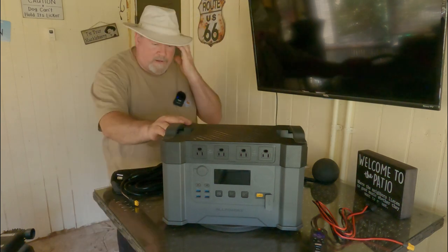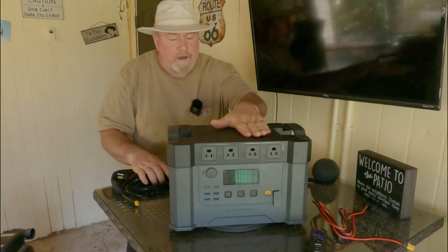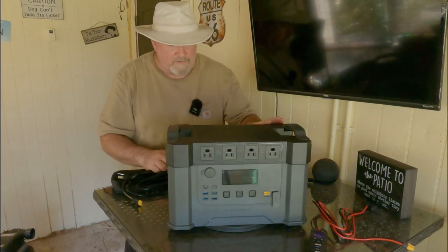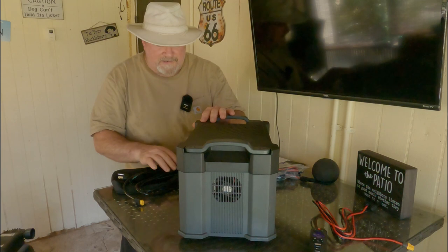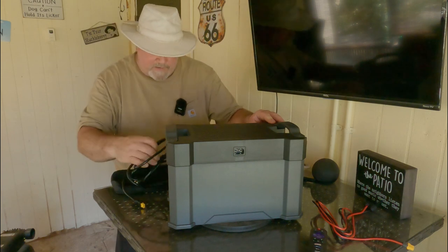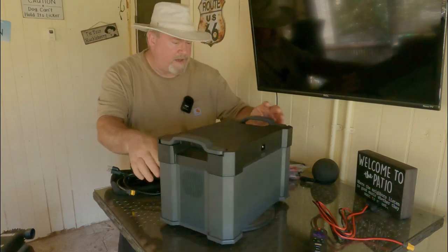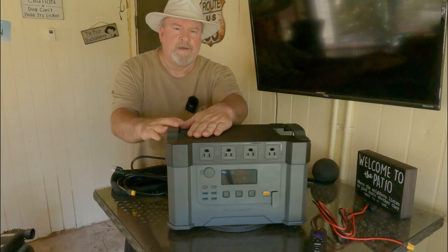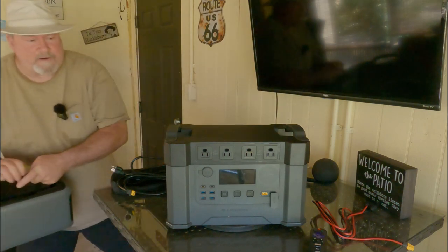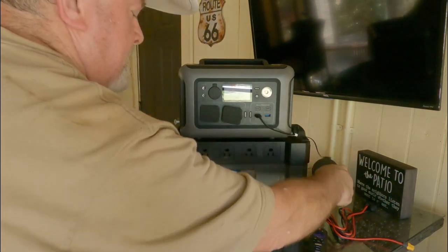I've been using this for the last couple of weeks and it's been awesome. Here on top — I've got it on a little lazy Susan — here's where your AC charging port is, and this is the cord you plug into the wall outlet. It has cooling fans, and I really like that it has a nice flat top that you can put anything on.